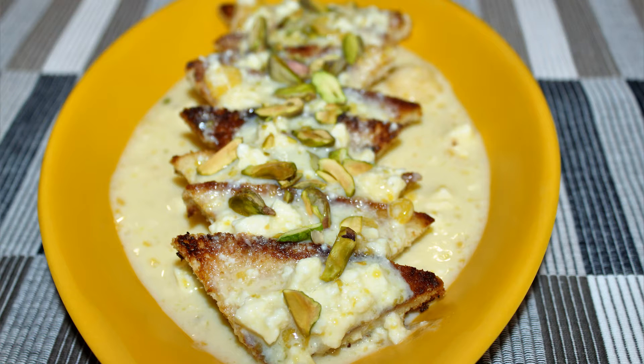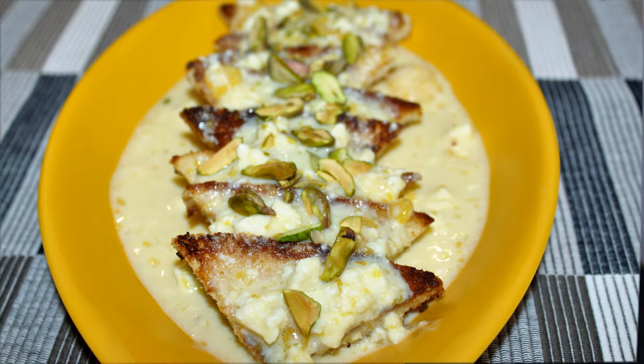Hello friends, welcome back to my channel. Today's special dish is a healthier version of Shahi Tukda. And now that it's mango season, I will be adding mango flavor to it. So without any delay, let's get started.